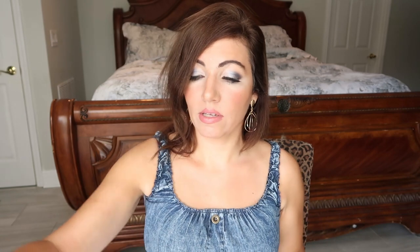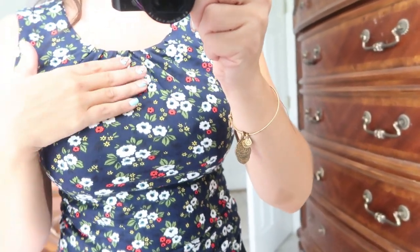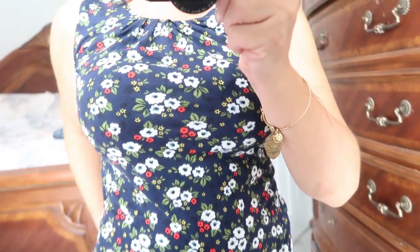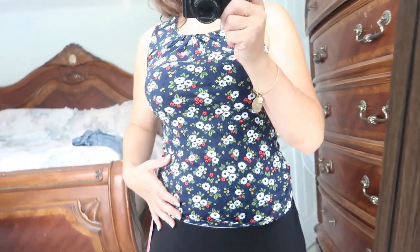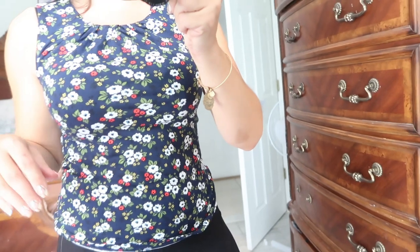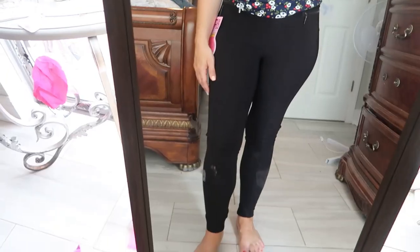Okay, so here is the blue top on — I really love the fit of it. I like the gathering on top and it's really super comfortable and cute. I'm really surprised I like it this much because I didn't think I would right out of the bag, but it just has a really nice fit. It is a little warm for Florida, but I feel like it is true to size and I really, really like it.